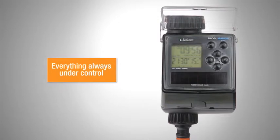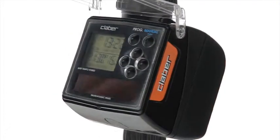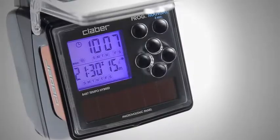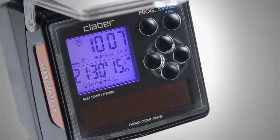Weekly programming, system testing, so everything is under control, in all light conditions, with the large backlit display, which also shows total watering time program for the week, the watering program in use, and the charge level of the buffer battery.